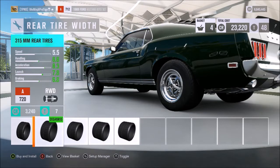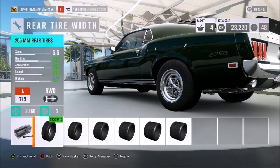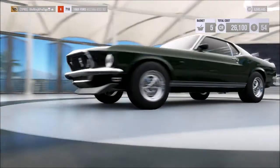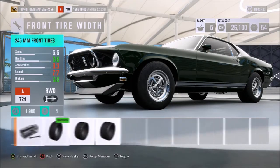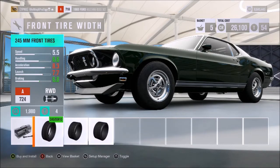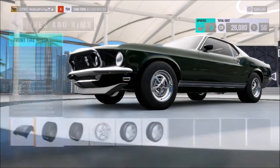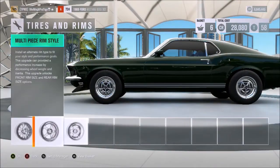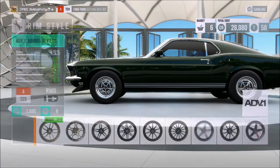For tire size, the rears were 275s, so we'll go ahead and throw on the 295s because they're the closest. The fronts had 245s, and those are just about as close as we're going to get. Now we've got to find the right wheels.